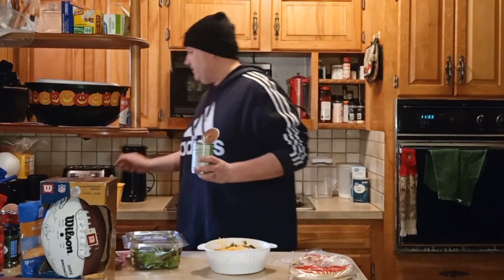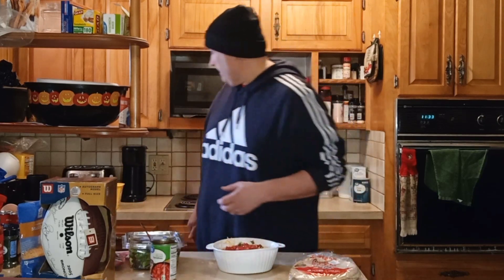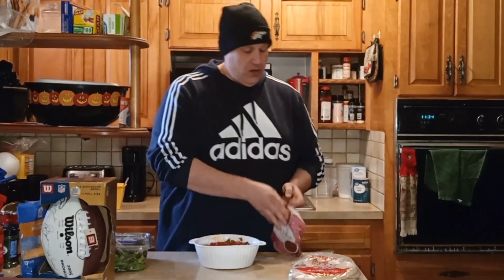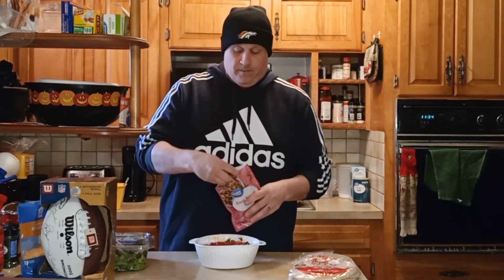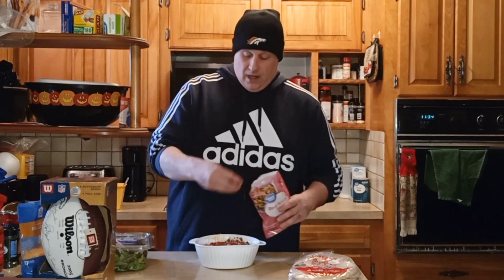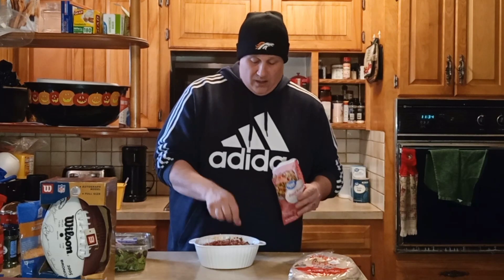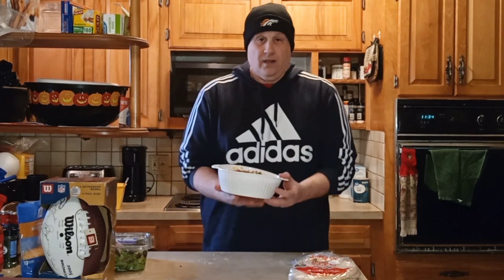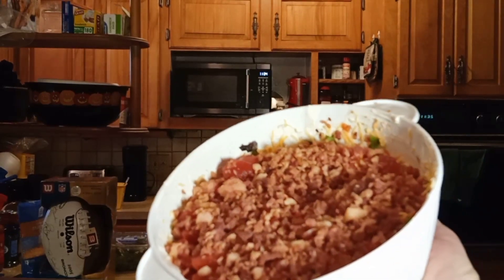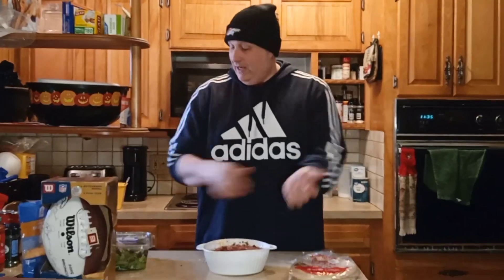Now our tomatoes — I drained these. We're not going to put the whole can, just put enough on there. Spread your tomatoes out. And of course everybody's favorite, the hero of this dip — bacon. We're just going to sprinkle all the bacon around on top. I'm happy with this. This is my first time making it. This looks amazing — this is going to make any Super Bowl crowd happy. We're not going to mix it, you just got your layers, like a BLT sandwich.